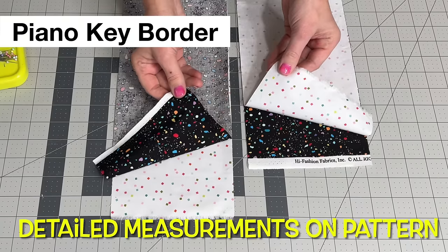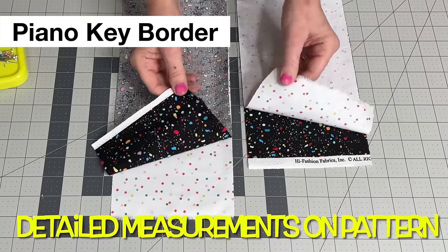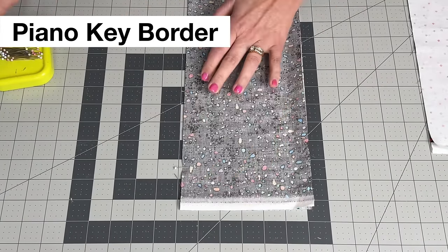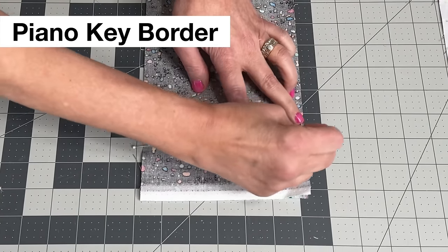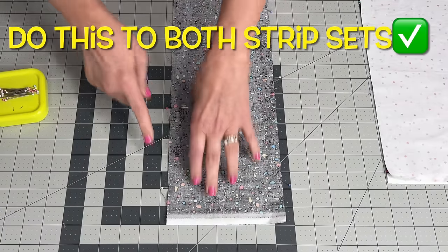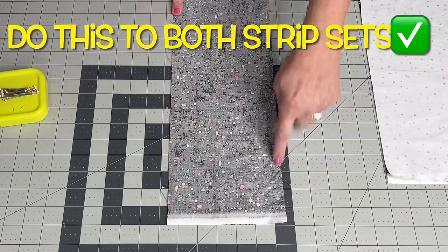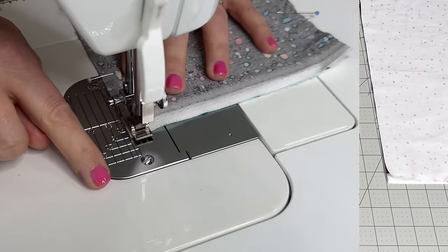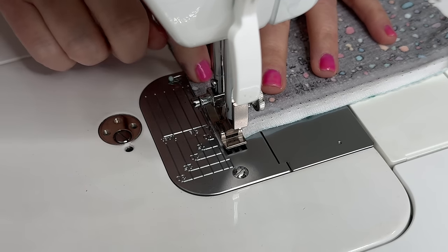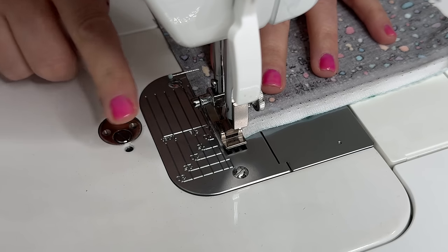After you cut your strips for the border per the directions, you're going to put opposite fabrics together right sides together, then pin along this side and this side. You'll pin all the way down on both sides, then sew a quarter inch all the way down each side. Make sure you sew a true quarter inch or a scant quarter inch because the measurements on this border are very precise — no give there.